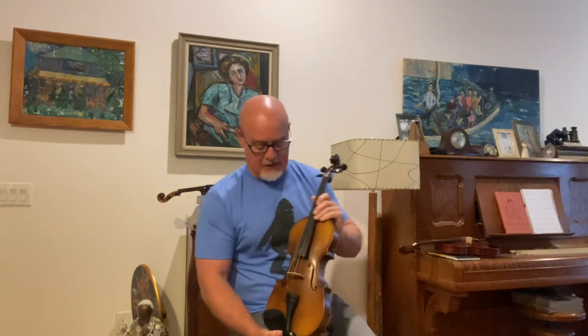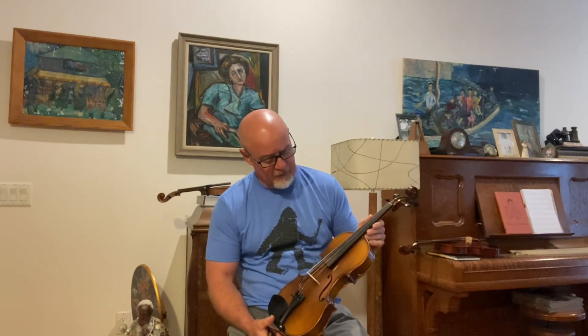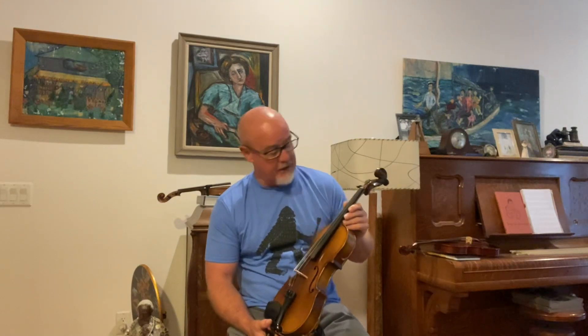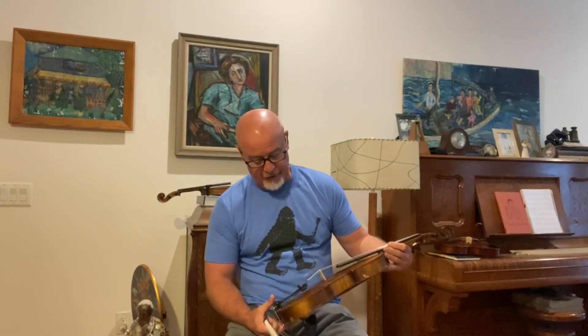This one is number 715. It's a German Guarneri model from around 1920. The scale length on this one is 327 millimeters. This one has Helicore medium tension strings, new pegs, a new nut, and a Wittner tailpiece. It's a good old solid fiddle in good condition.